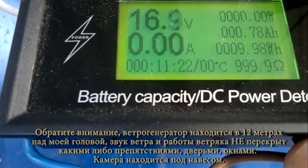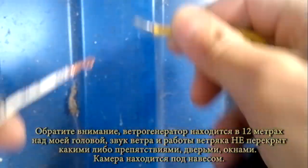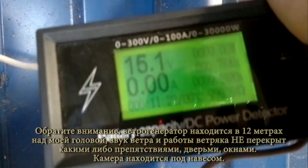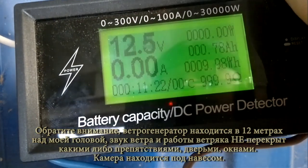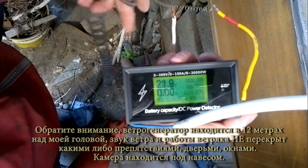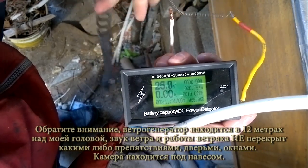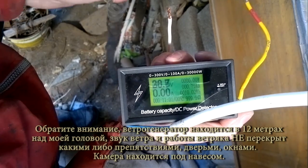Иногда до 2-3 спускается. Аккумулятора нету, балластного регулятора нету, поэтому на аккумулятор бессмысленно. Сейчас попробую подключить на спираль нихромовую. Показания, я думаю, вам видны. Я методом изменения длины нихромовой нити буду давать ему разное сопротивление.